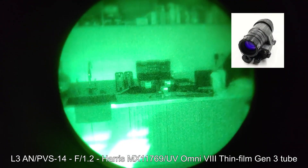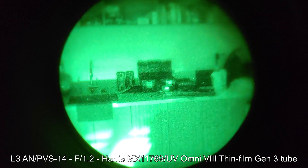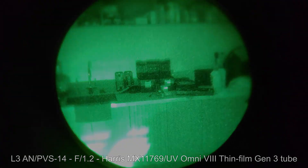Of course, it still doesn't hold a candle to Gen 2 and Gen 3 — this one in particular is a PVS-14 with a Gen 3 thin-film Omni 8 tube installed. And that's it for this video — thank you so much for watching, see you next time.